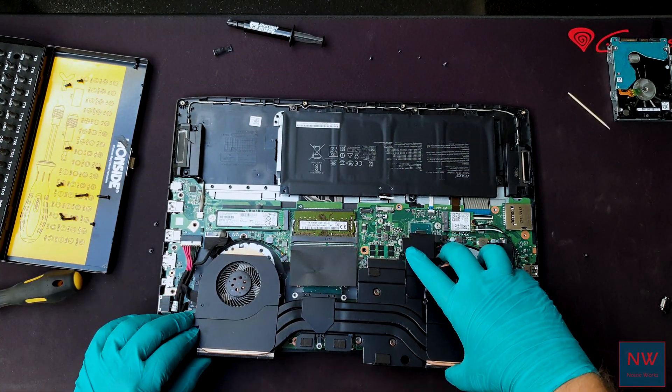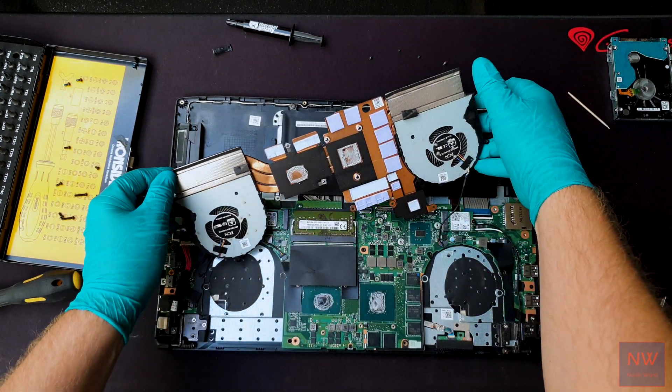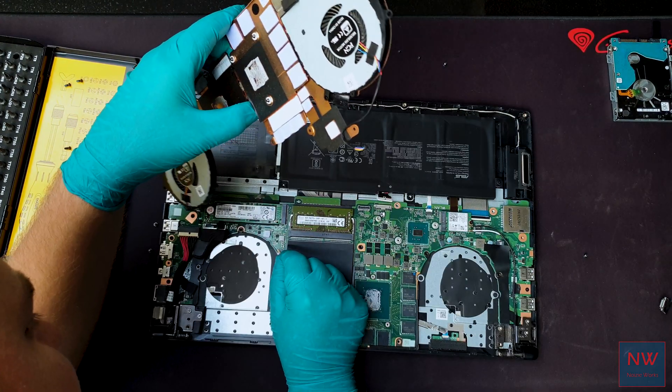Lift the cooler up — be gentle because the fans are still connected. Find something soft, push out the fan connectors, and remove the cooler assembly.